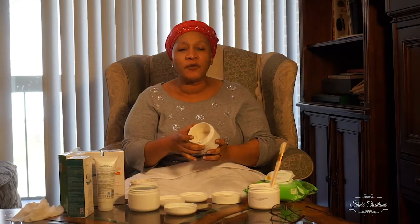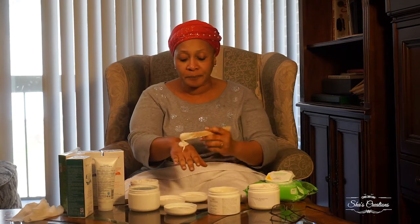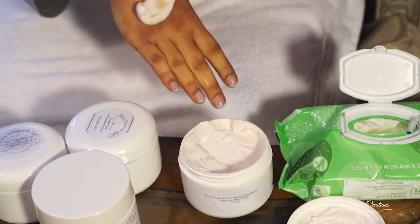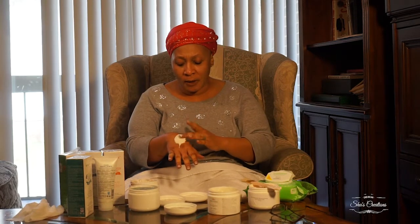That was the gel exfoliant. Now I'm going to do the macadamia scrub today. Summer is coming and you want to exfoliate with something that has a lot of nutritional value and moisture, because you don't want to come back and layer your skin with heavy stuff. I'm going to use the macadamia, milk, butter, and honey scrub.